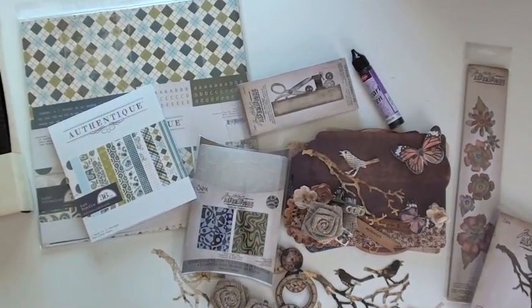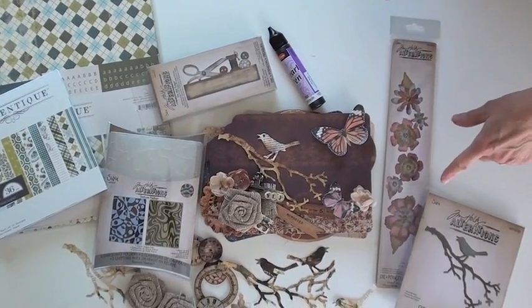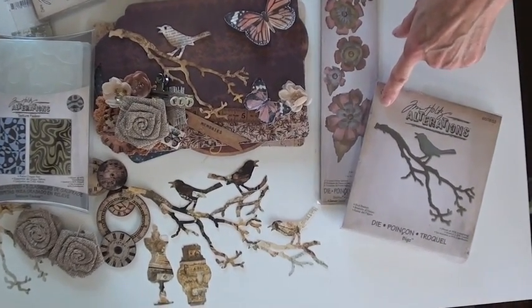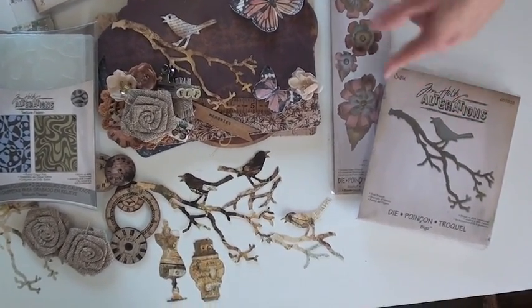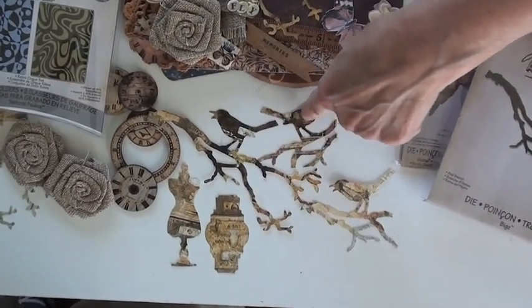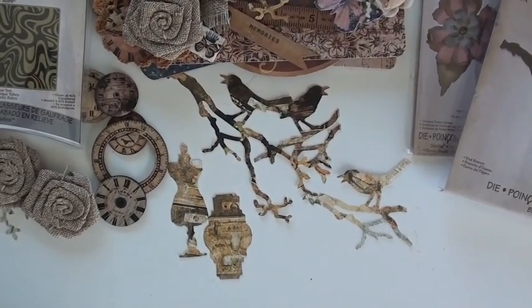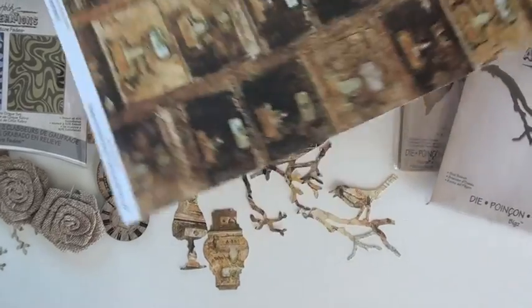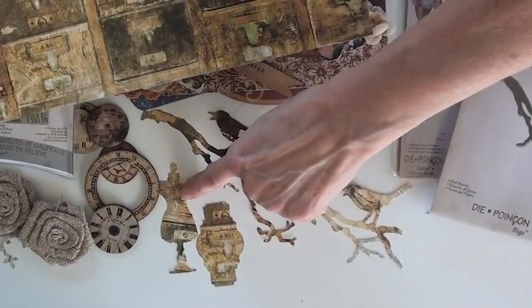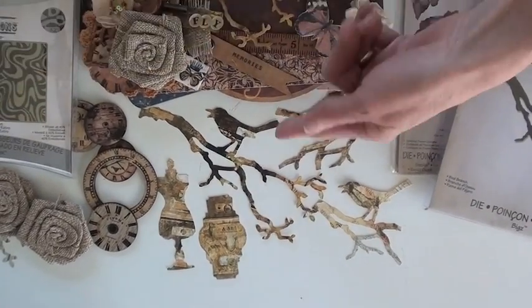Today we're going to start with the Tim Holtz die from Sizzix. I started with the bird branch over here and was so excited. It looks pretty simple but look what happens when you die cut it — here are all these pieces. That's not from the bird die; I used Bow Bunny Weekend Market. Look at that piece of paper and look what it turns into. I have the dress form and this other die just to show you how fabulous this particular piece of paper is when die cut.